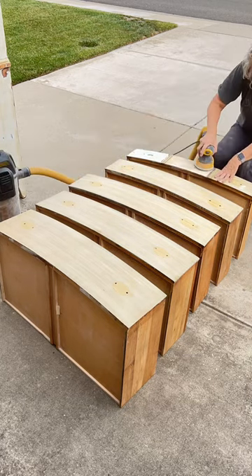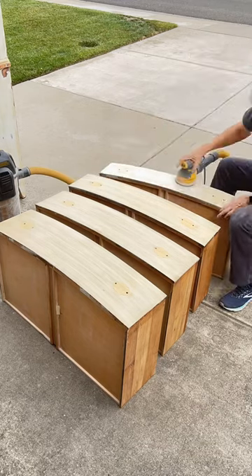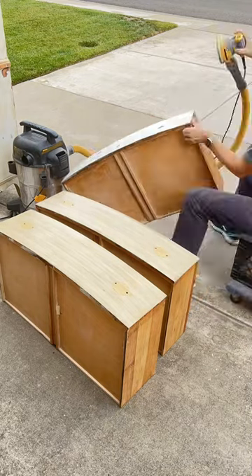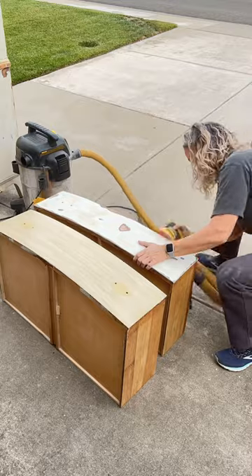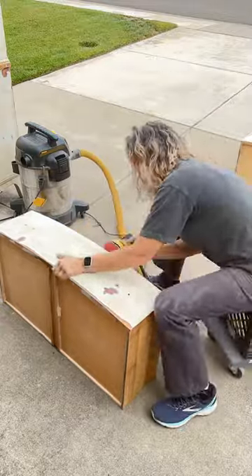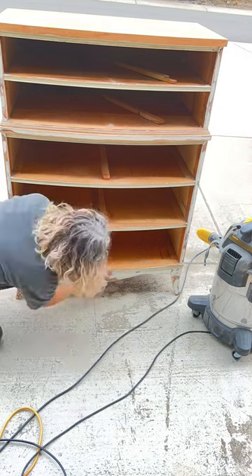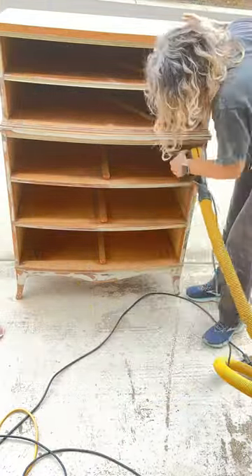I moved on to the drawers — I sanded all the drawer fronts, the tops of the drawers, and the sides. I cleaned up the dovetails; there was some paint on there and some leftover stain from the original finish so I like to clean those up. I know some people don't like sanding but I think this is actually kind of therapeutic. I like taking it from being this dirty scratched-up thing and making everything smooth and clean. For the trim pieces with little ridges, I'm taking a sanding net folded in half just to get in between each little space.